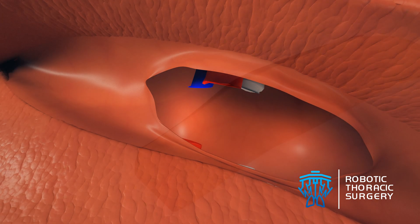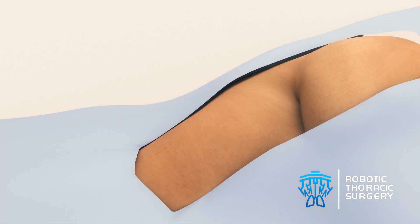After the lobe is detached, it is placed in a special bag and removed through one of the incisions. A drain is placed and the remainder of the incisions are closed and dressed.